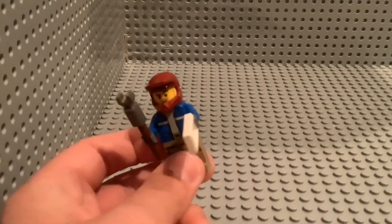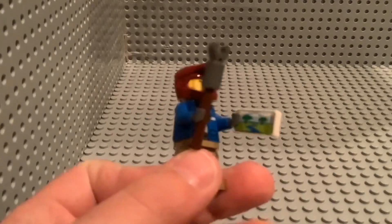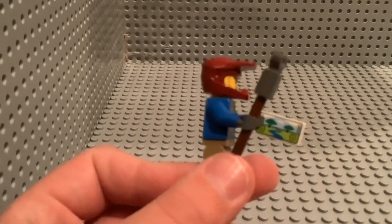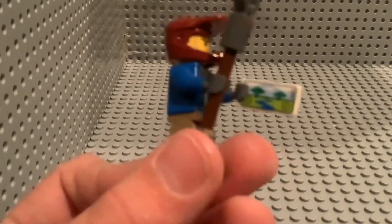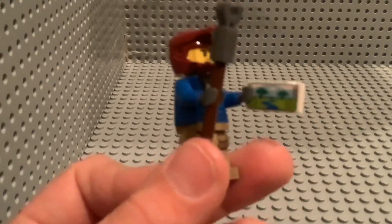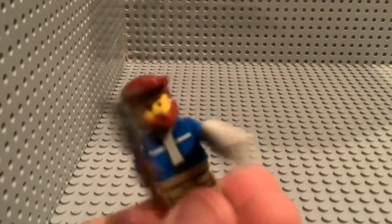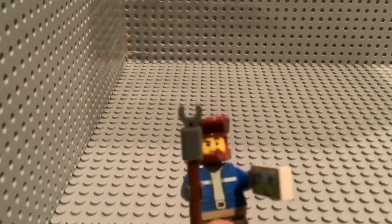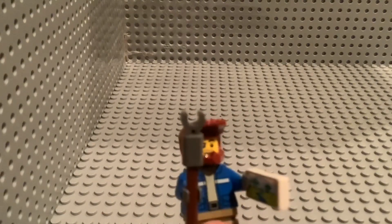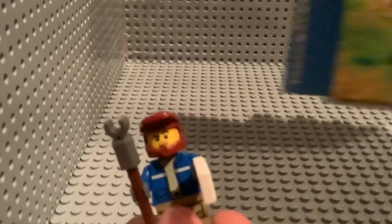Here's our next minifigure, and he is the ATV driver. He does have back printing, and it says 'rescue' with a little paw print. This 1x2 flat has printing on it — it's supposed to be like a phone that he controls the drone with, which you'll see later on in the video. And he has a little claw thing. On the box, it looks like maybe he's gonna save the monkey from the Scorpion with it.